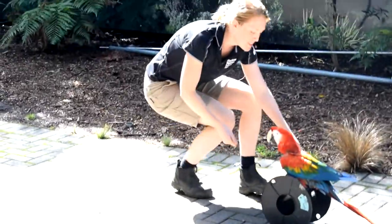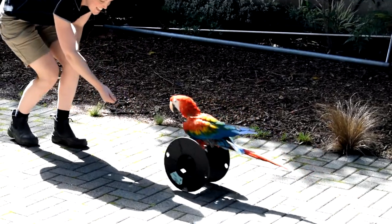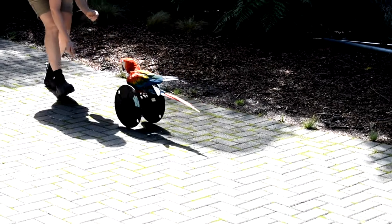So, he's going to have to actually push backwards in order to move forwards. Come on Rufus, here we go. Very cool, isn't it? Keep going, keep going.